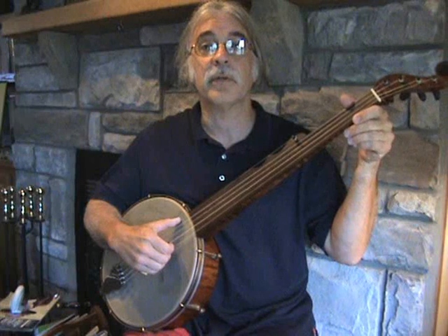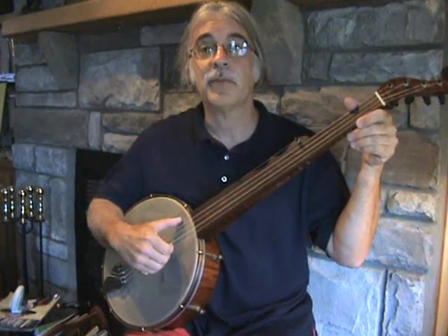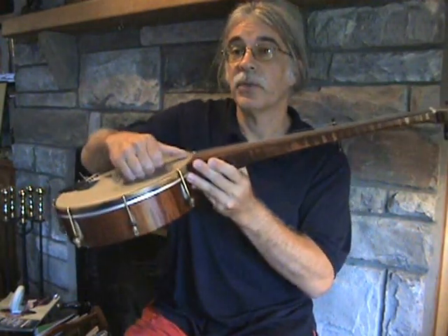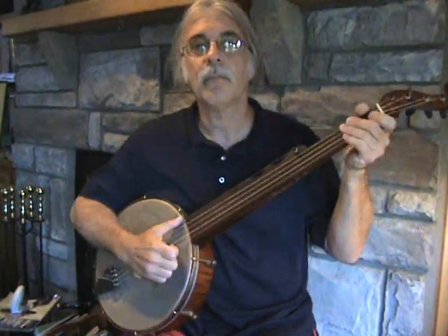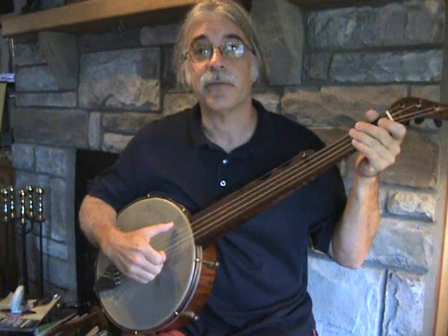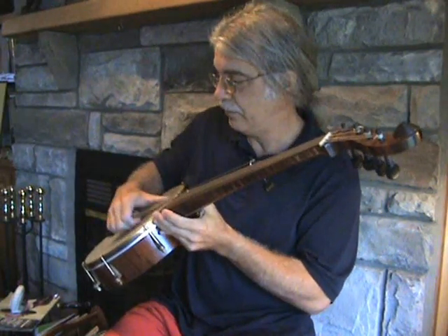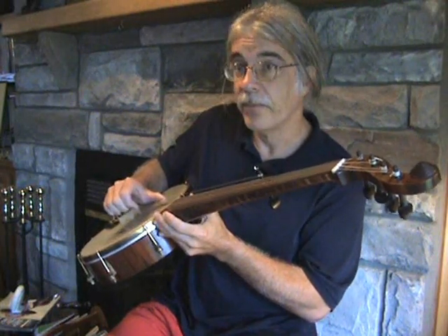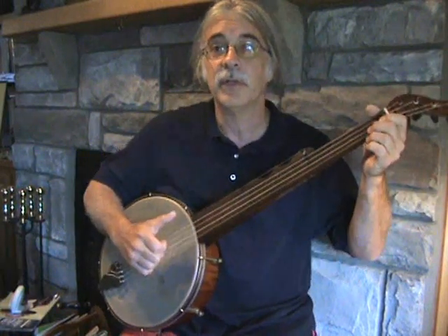We're going to start with the first motion that Phil Rice calls a half strike. A half strike is the motion of the hand coming down on the string towards the top of the instrument — that's down, and that will be up. So let's do a half strike on the first string. There's a half strike — one note only. But you'll notice that as the hand came down, the thumb is still ready to grab that fifth string, because it touched that as you came down. One motion does that.